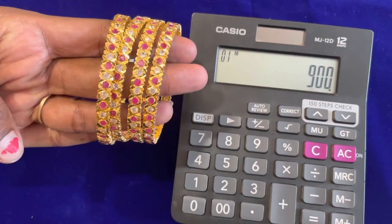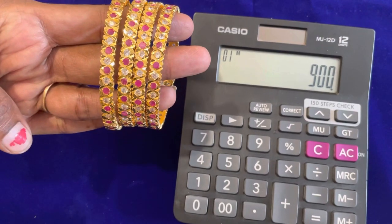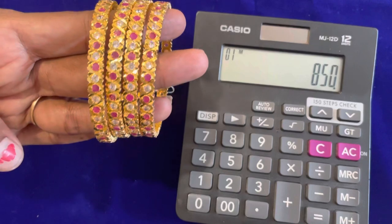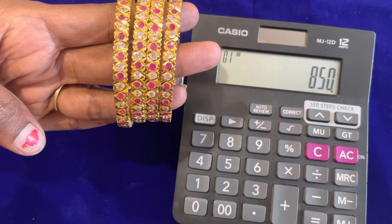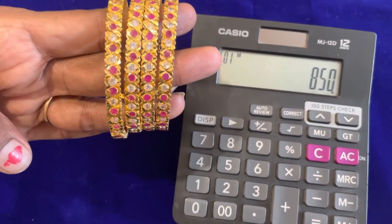Next, you will see a white with pink combination. If you want this bangle, it is a little thick — white and black. The price is 850 Rs. The bag is 500 Rs. You can take a look at this design.